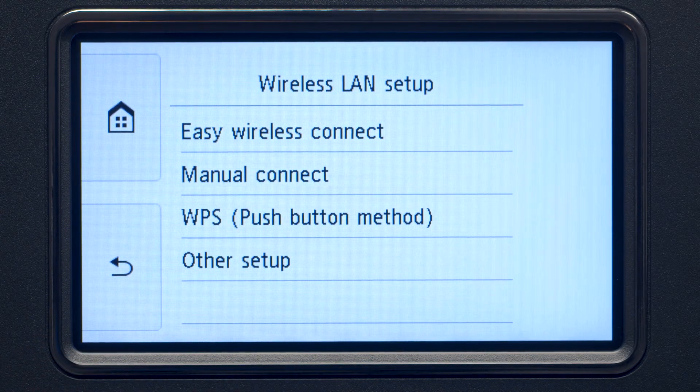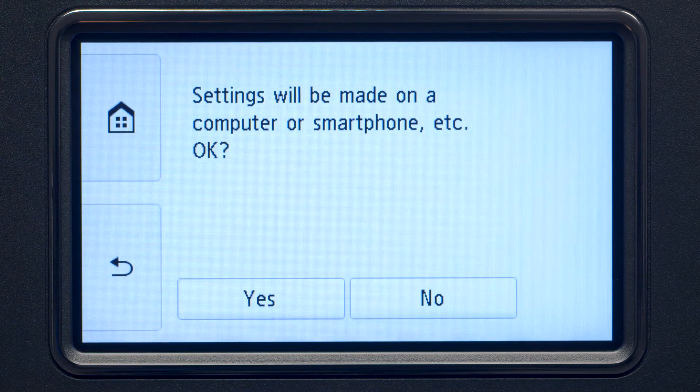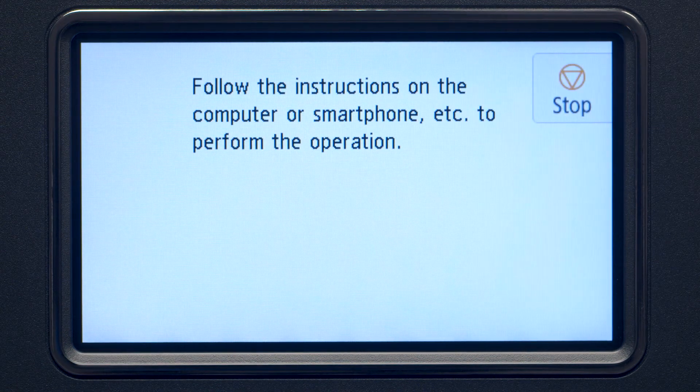Then, tap Easy Wireless Connect. Tap Yes to continue with the Easy Wireless Connect process. When you see this screen, the printer will enter Easy Wireless Connect mode.